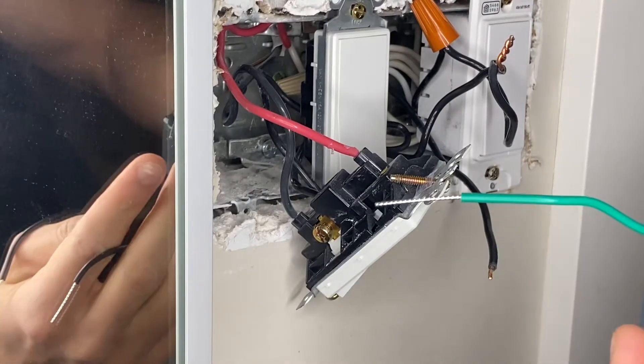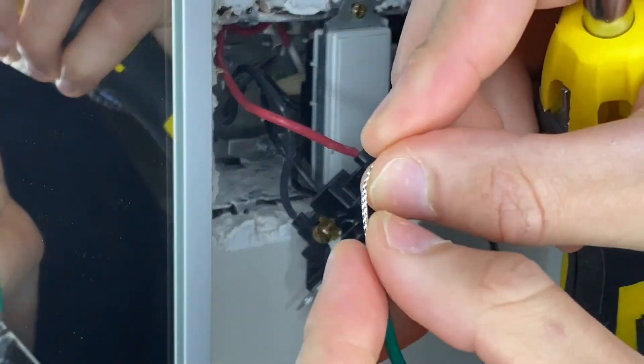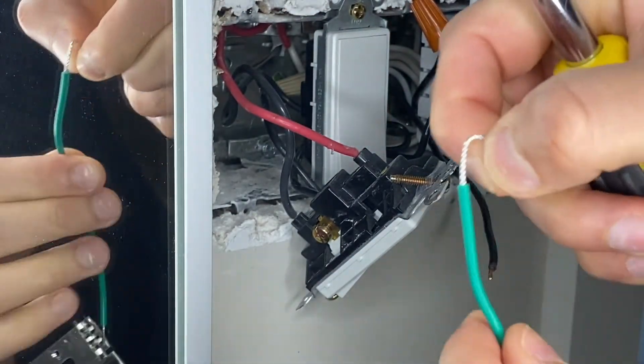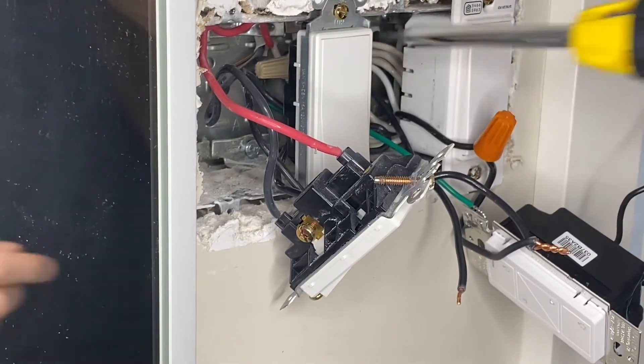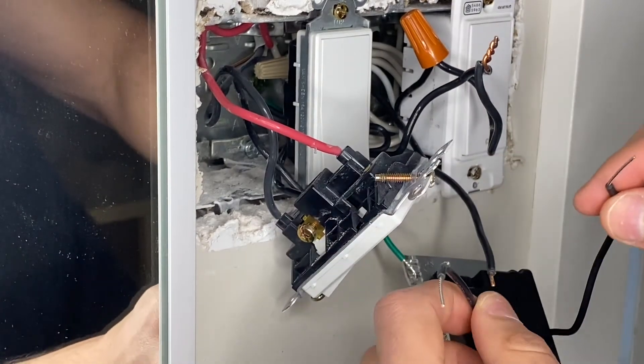Disconnected. First step: make sure you ground the wire. It may be easier to put a kink in it first and then wrap it around the grounding screw. According to Lutron's instructions, both wires here are black, so you can connect either one to either terminal.